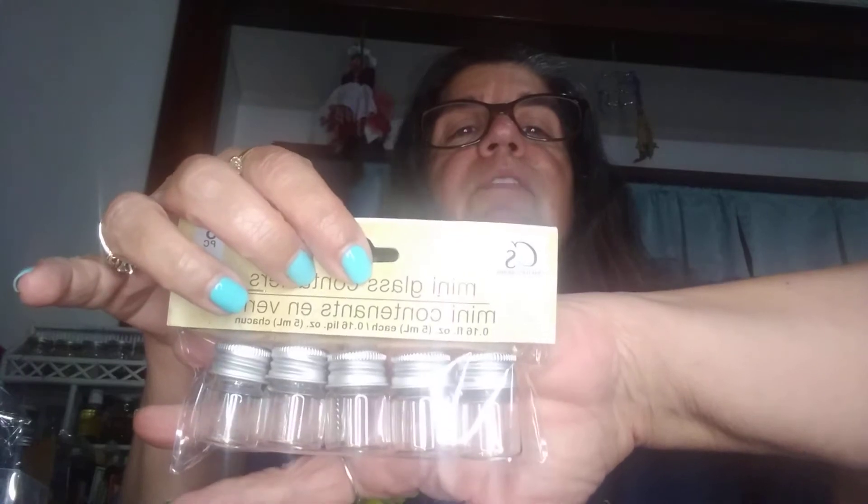These were a dollar — the little glass bottles with the screw-on lids. I can use them for some of my oils that I sell. And then I like these if I wanted to give away samples in a drawing or something like that, or if I'm just going to use them for the ones that I sell. So that was pretty good. Dollar Tree — I bought a lot of those, just so you know.